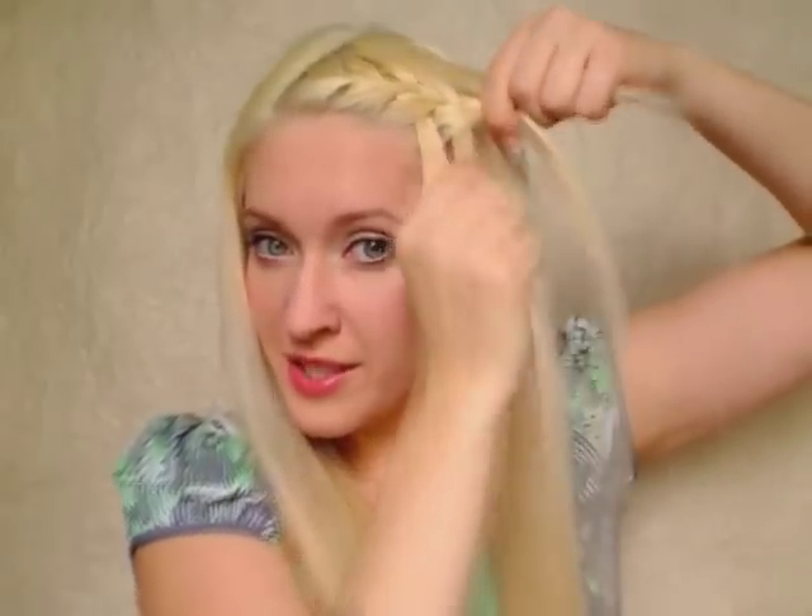After that, we repeat the steps again. So the rightmost strand goes over the middle one, we add some hair to the strand, we release the leftmost strand and substitute it with some hair from the sides that we take and bring it over.